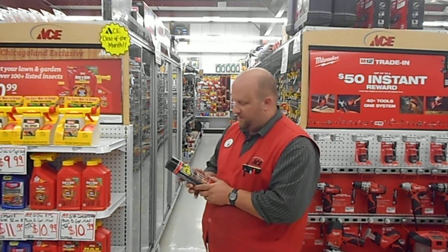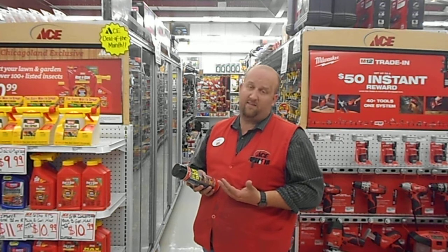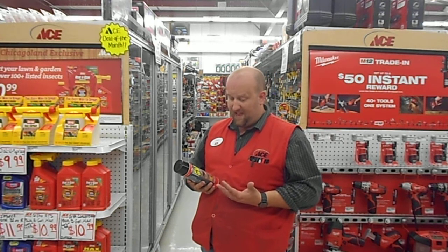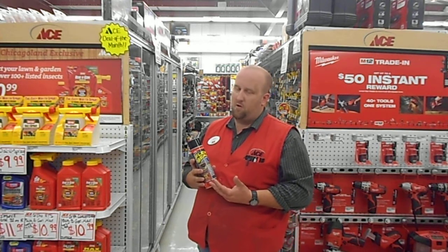What's Flex Seal, do you ask? I'm about to tell you. Flex Seal is excellent for roof leaks, gutters, PVC pipes, duct work, RVs, campers, trailers, chimneys, downspouts, basements, foundations, skylights, lots of plumbing projects, and so much more.